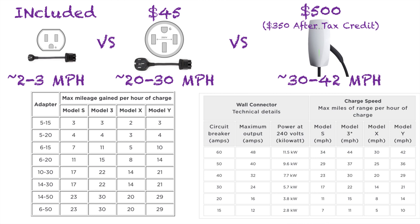Looking at the bottom of the chart at the 14-50, depending on what car you have, that's what you can expect for miles per hour. You might get a little bit more than that depending on your breaker. The spec on the 220 is a 40-amp breaker, so make sure you get the specs off the website and have your electrician install it per spec.